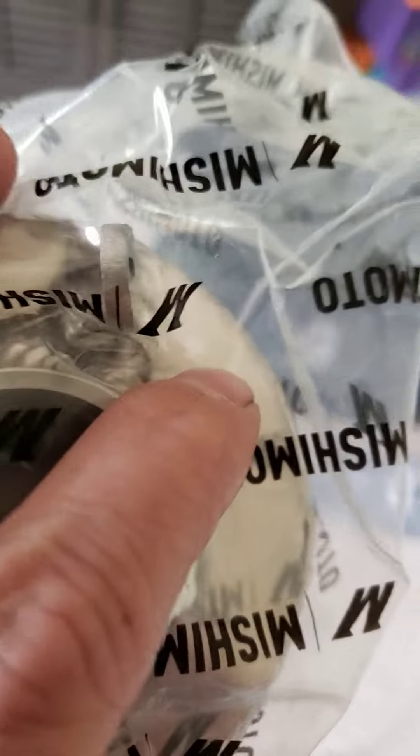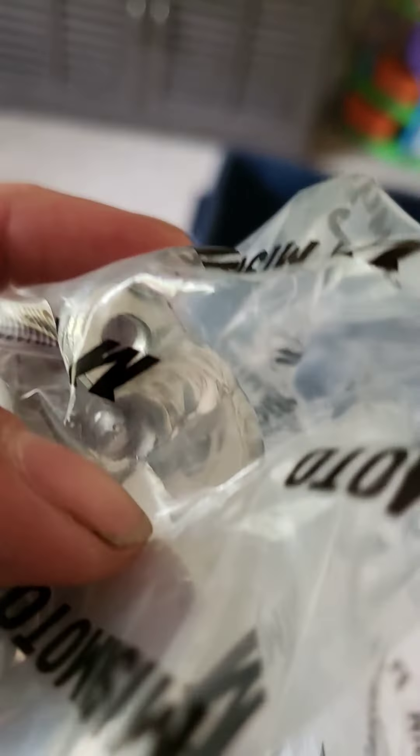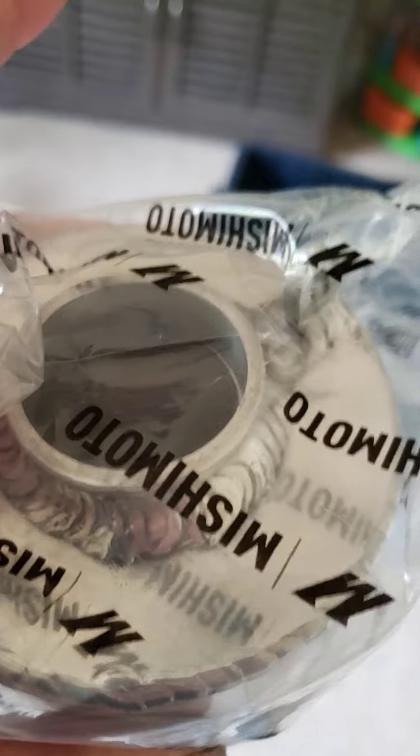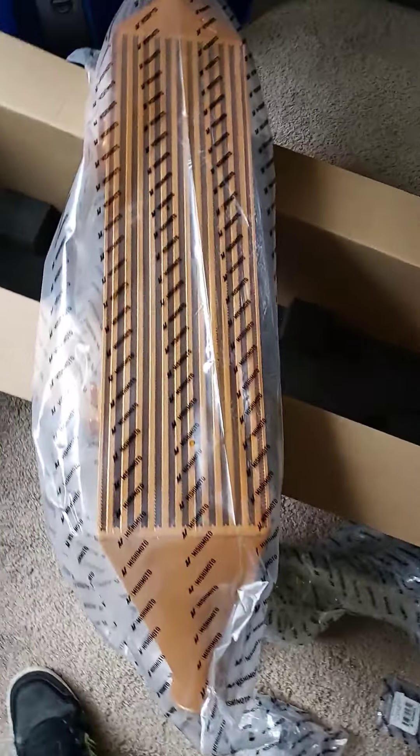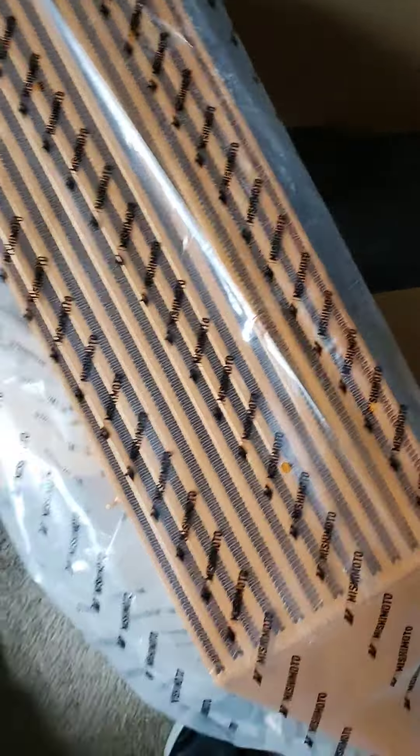The only issue I have is this bracket right here — it's kind of jacked up. It doesn't really matter I guess, because that's just where your lid goes for the relocation of your reservoir.